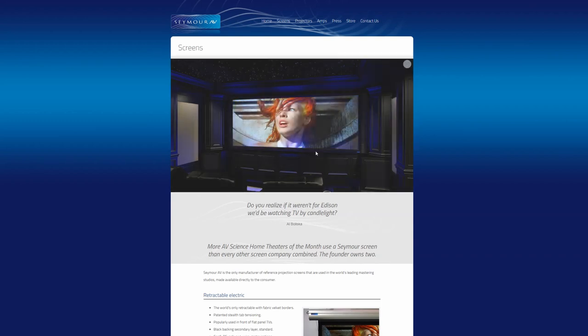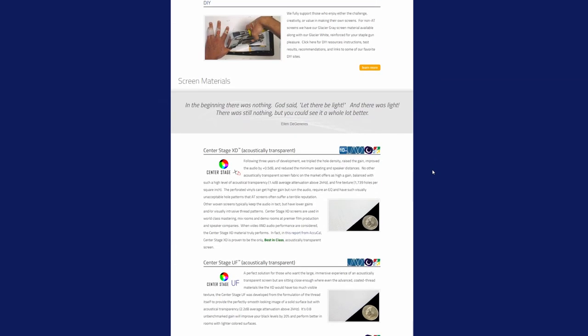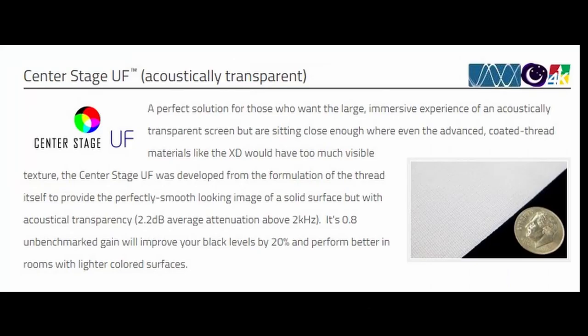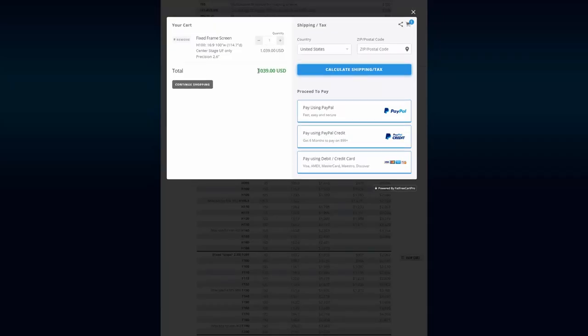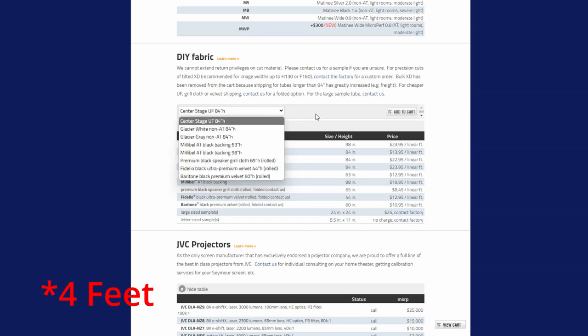You don't have to use DIY spandex — you can use the same material found on a high-end screen, which is what I'm doing in this video. There's a company called Seymour AV that makes very high-end acoustically transparent screens and fabrics. One of my favorites is their Center Stage UF fabric, which allows you to get very close before you see the perforations that let sound pass through. To buy this screen already built is about $1,000. But to buy just the material — I need about four yards for my screen size — that comes out to about $56.